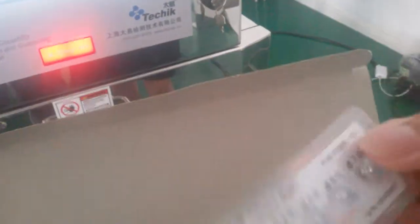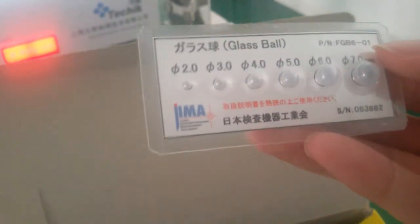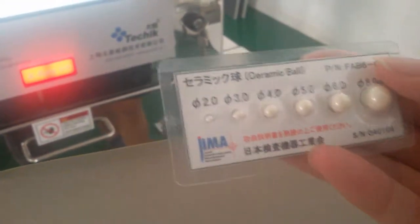And then the glass ball contaminant — minimum 2.0 millimeter — we also put it inside. And then the ceramic ball — minimum 2.0 millimeter — we put it inside as well.